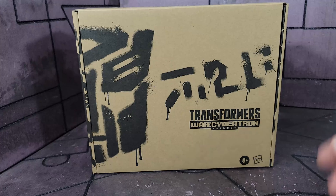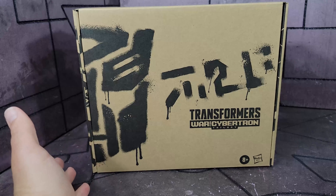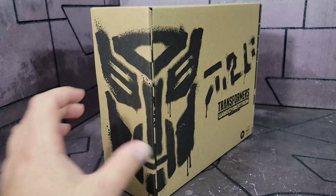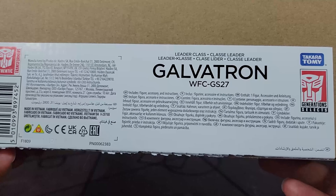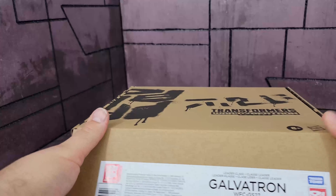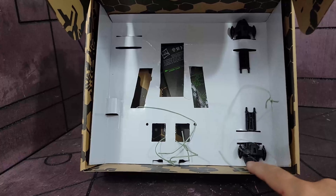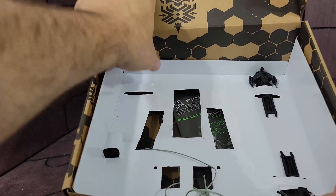Getting into the box — it's just your standard Generation Select box, a little bigger, with the Autobot logo still there, which is kind of irritating. You'd think they would at least put a Decepticon logo and have thought about it ahead of time. Galvatron, War for Cybertron, GS27. Inside the box is where you'd find this cardboard piece, and I've already taken out the figure. The guns are still in there.